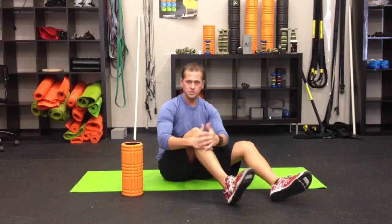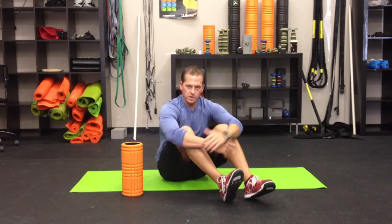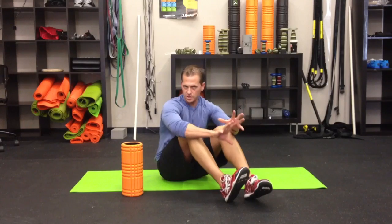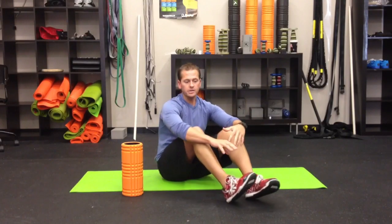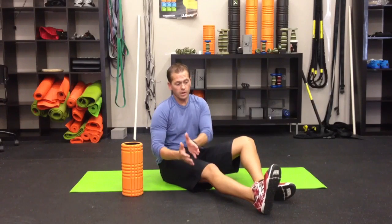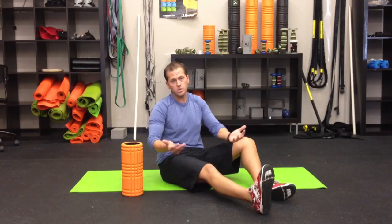Oftentimes I get emails, phone calls and such, and they say my IT band is tight and how do I fix that? The first thing we need to understand is that the IT band is not necessarily a separate piece of tissue, not a separate muscle. It is simply a thickening or an extension of the tensor fasciae latae. It's made to provide frontal plane stability whenever we're walking and running. In essence it's supposed to be tight, and that's not what the problem is.